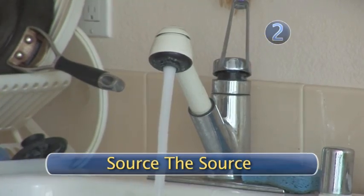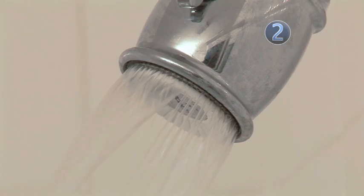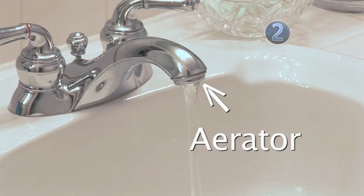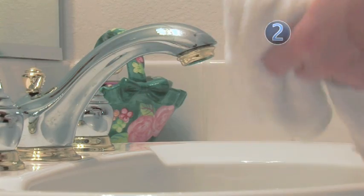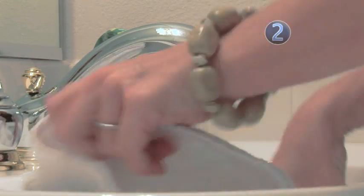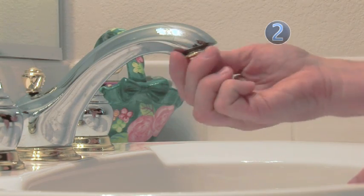Step 2: Source the source. Find a source of water in your home where you can get a sample of non-aerated water. If all of your faucets have aerators, your first option is to temporarily remove one of them. To do this, start by drying your hands, then either closing your drain or covering it with your towel so the aerator doesn't accidentally drop down there. Now unscrew the aerator in a counter-clockwise direction.